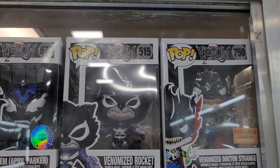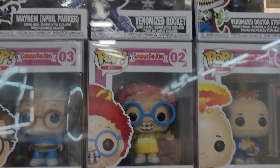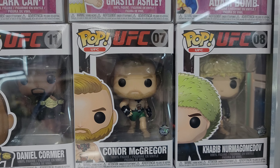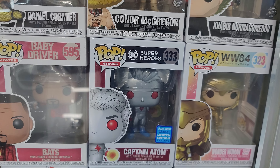We got three Venom characters. I tend to collect a lot of Venom because they tend to look pretty cool. Three Garbage Pails. Three UFCs. Baby Driver from the movie.